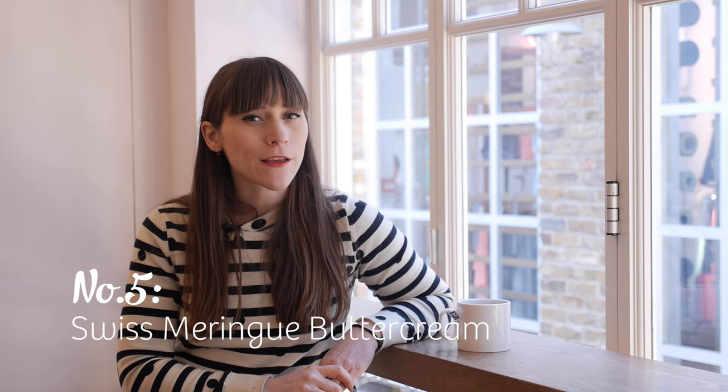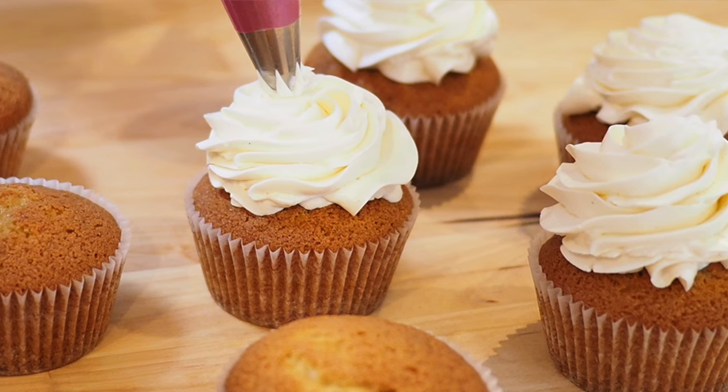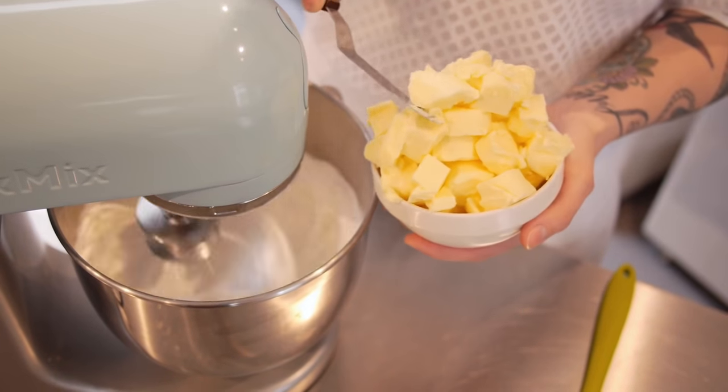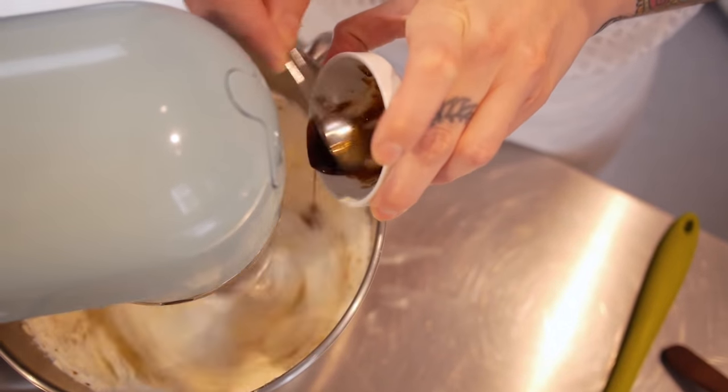Number five is not actually a cupcake recipe so I'm kind of cheating with this, but it is an essential part of many delicious cupcakes and it is my Swiss meringue buttercream recipe. What I love about this icing is that it's just a few really simple humble ingredients put together in the right way to create the most brilliant five-star VIP luxury icing for your cakes and cupcakes. When you make it, you dissolve the sugar in the egg white first over a bain-marie — that cooks the egg a little bit without scrambling it — then you whip it up for about 10 or 15 minutes until it's completely cool, and then all that lovely soft butter goes in, and that's the base of your Swiss meringue buttercream.